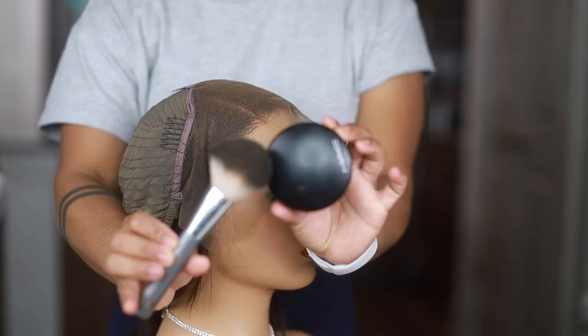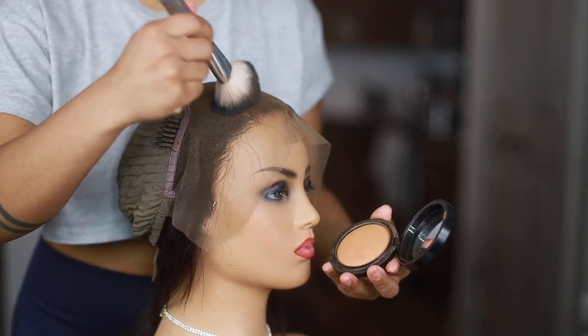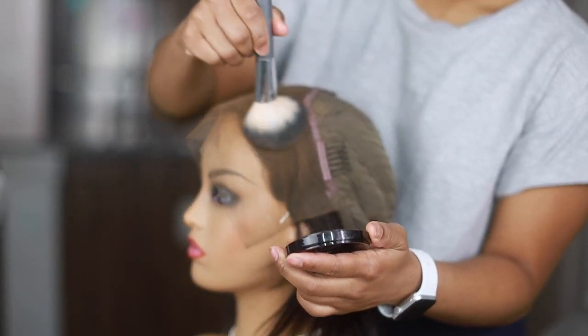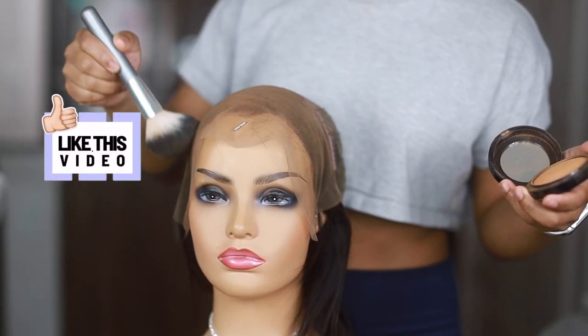To get started, get a yellow-toned face foundation or powder that you have laying around and just really cover the entire lace — the inside of the lace — because you want to start to tint it without actually having to tint it with liquid. This is the side part they originally gave me on the wig.